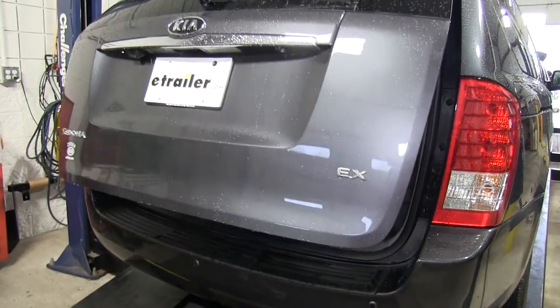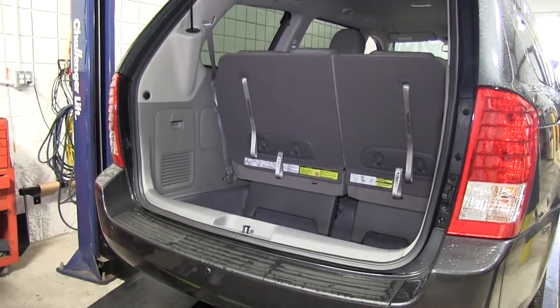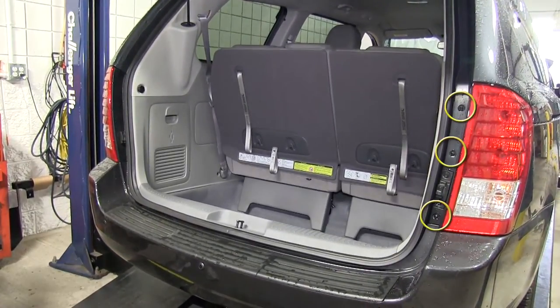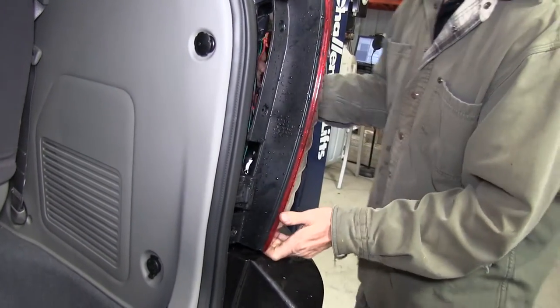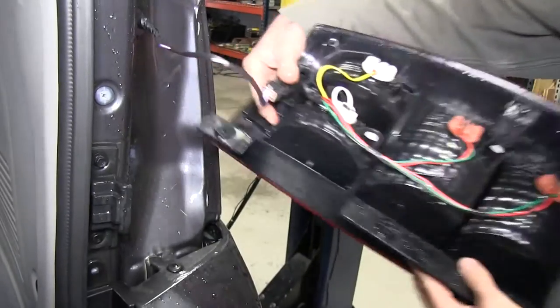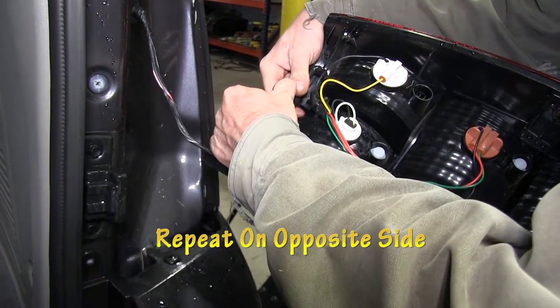First we need to open the tailgate and get access to the tail lights so we can remove both of them. There'll be three screws in each light to remove the tail light. Then we'll pry the light away from the vehicle and disconnect the wire harness. There'll be a small tab to push down to release the light from the wire harness.